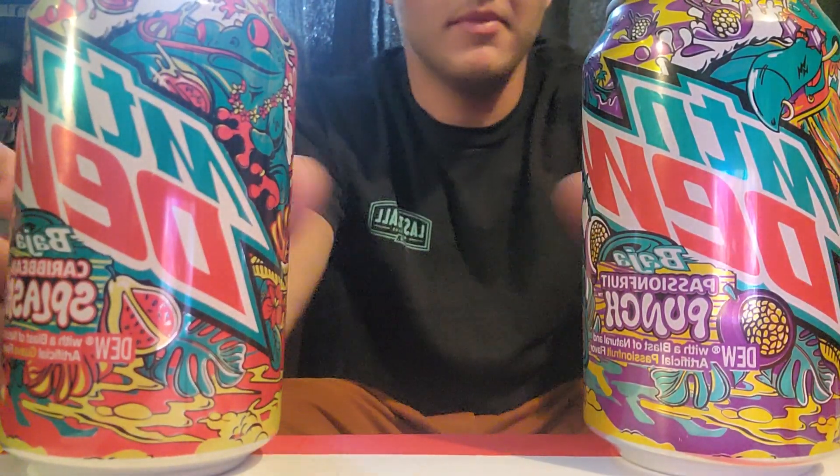What's good? New YouTube video time. Haven't made one in a long time. Today we're trying the two new flavors of Baja Blast. We got Baja Passion Fruit Punch and Baja Caribbean Splash.